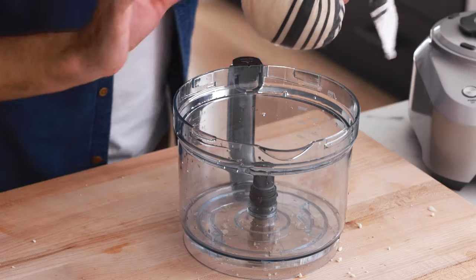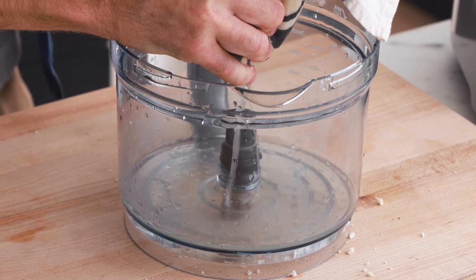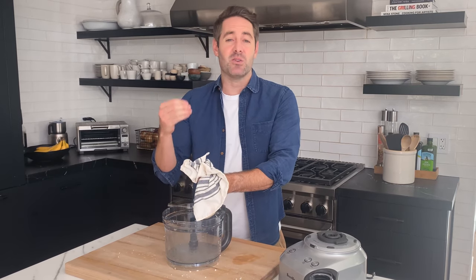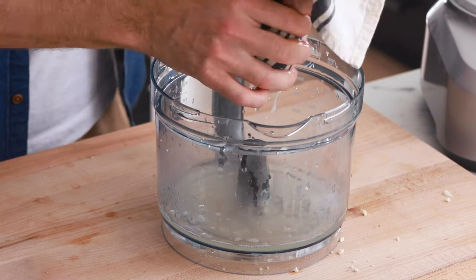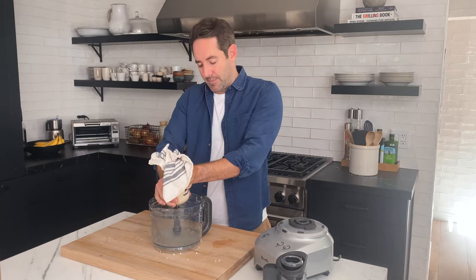I feel like I just became an adult today because I did the responsible thing — I let it cool and now I'm not going to burn my hands. Let's squeeze out as much liquid as we can. Look at all that liquid coming out! It's crazy how much water is in cauliflower, but it goes to show you why these vegetables are so healthy — you're getting all the fiber and a lot of water too. Just keep giving it a twist so the fabric really gives it a good squeeze.